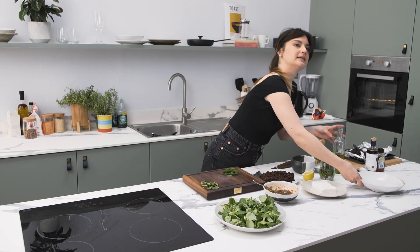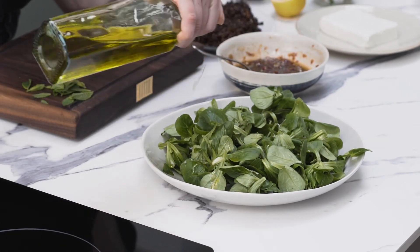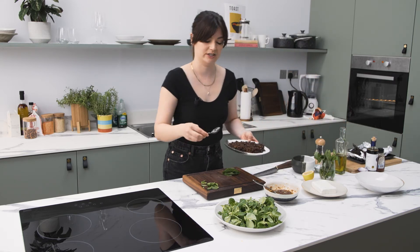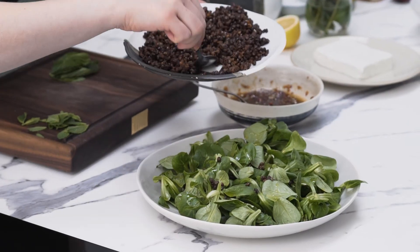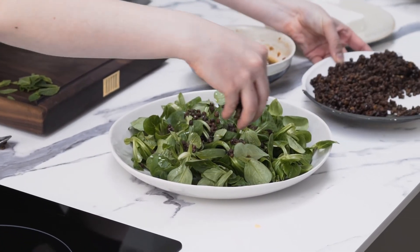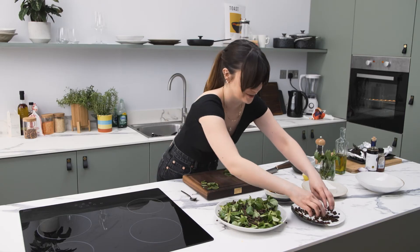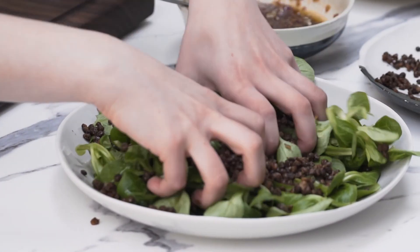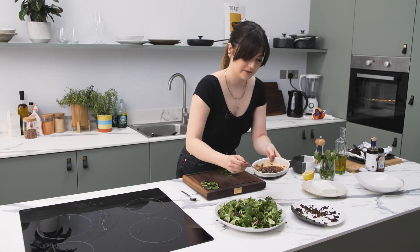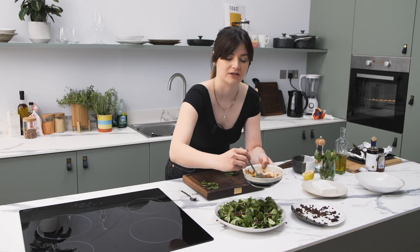I'm going to start off with this lovely lamb's lettuce, which is so, so pretty. Just spread it around. I just want to slightly dress these leaves so they don't look super dry — just a little bit of olive oil to give them a bit of a lift. Then I'm going to start building up the salad. Start with some lentils and sprinkle them all around — it's like planting things in a garden, it looks like soil and leaves. I'm going to lift these leaves up a little bit. And then a little bit of dressing all over. It's quite a thick dressing, so make sure it gets all over the various parts of the salad.